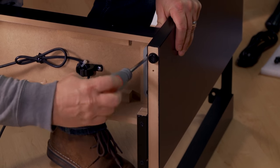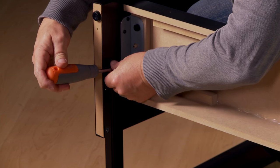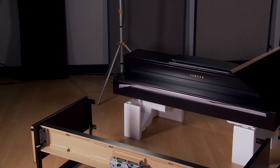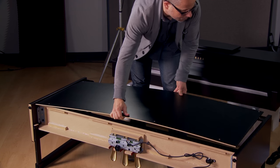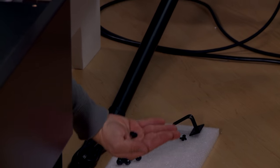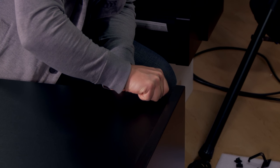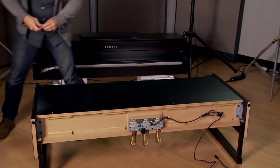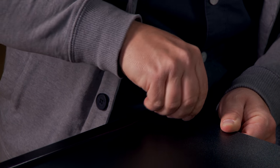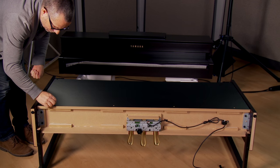Now tighten the screws using your screwdriver. Next, attach the backboard, lining up the holes on top with the brackets. Attach these screws to finger tension.